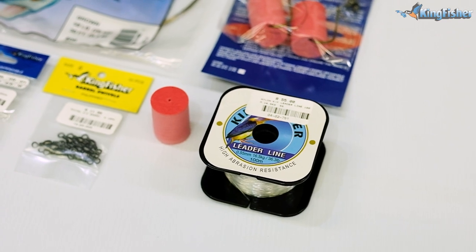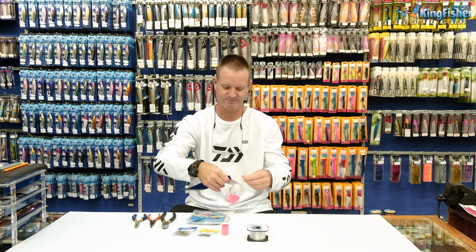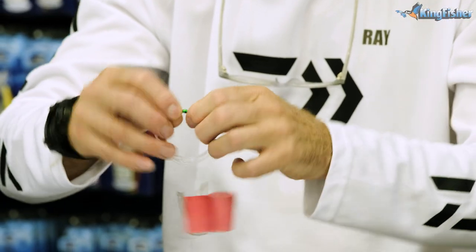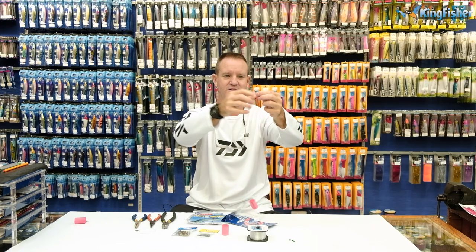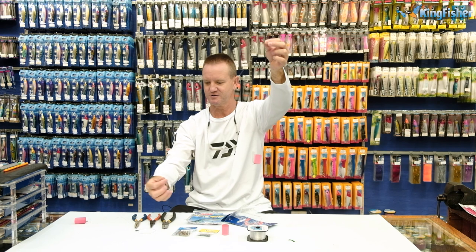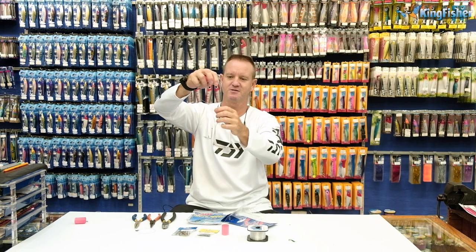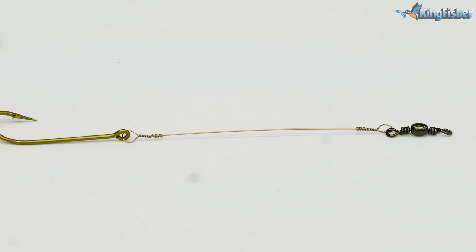I'm going to open this one up for us. In our saltwater sports traces there's two, so I'm going to unravel one of them and show you what we're going to be building today. So pretty much this is what we have — we've got our swivel to a piece of nylon, we've got our shared trace with our wire, and a single hook.